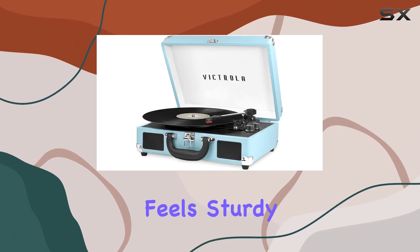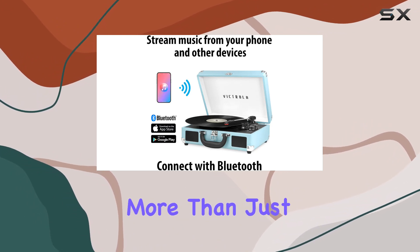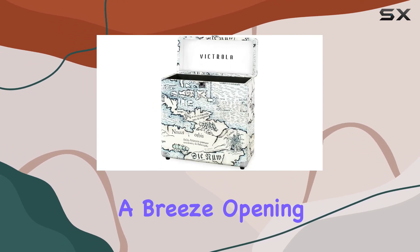The construction feels sturdy, providing a sense of security for your precious vinyl collection. The case is more than just a storage solution — it's also a convenient carrying case. The handle is robust and makes transporting your records a breeze.